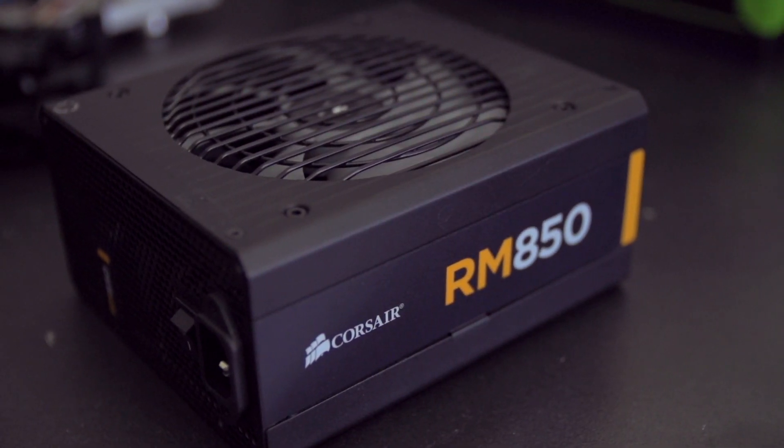It boasts 80 plus gold efficiency and a five-year warranty, so the tank part is pretty much indisputable.